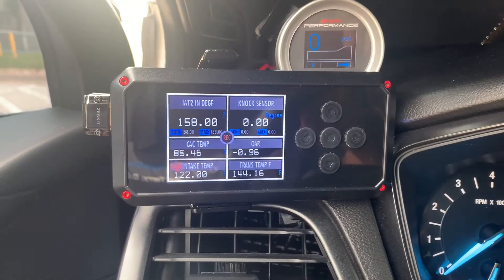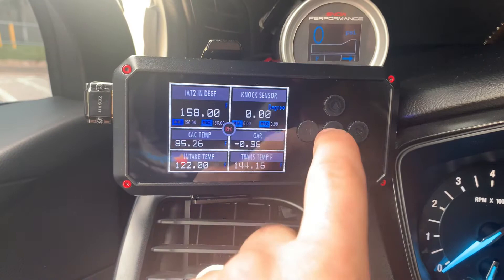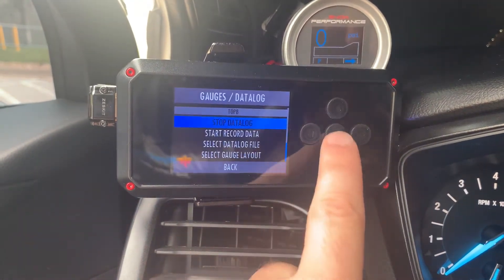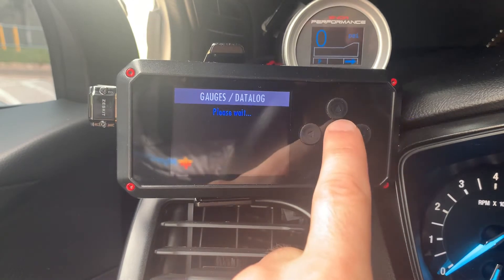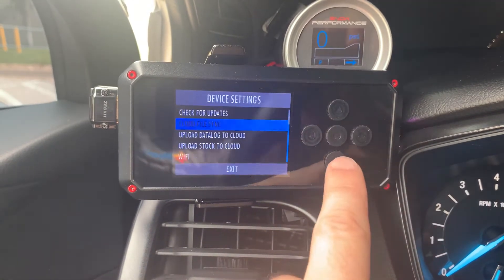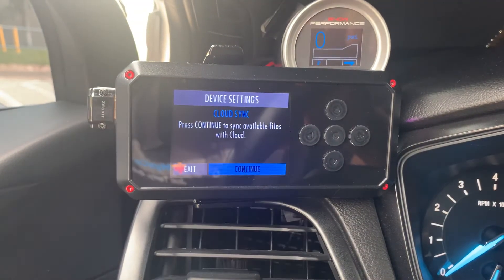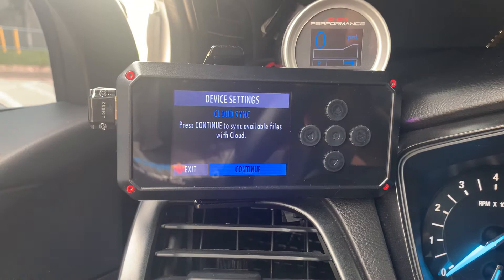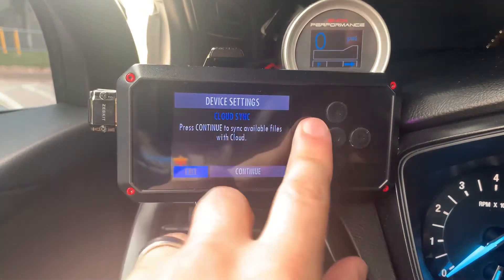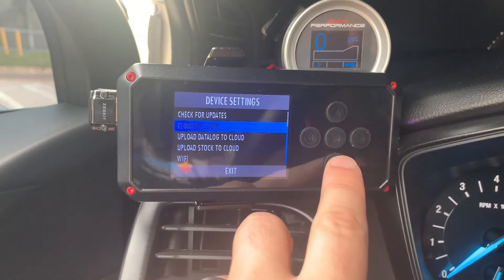Floor it and get up to as fast as you can go safely. When you're done, hit stop, then go back and stop the datalog. Then go down to device settings and do another cloud file sync. That will send the datalog file to sctflash.com, which will send it to the email you registered with. Then go to your email, get the email, and forward it back to your tuner.